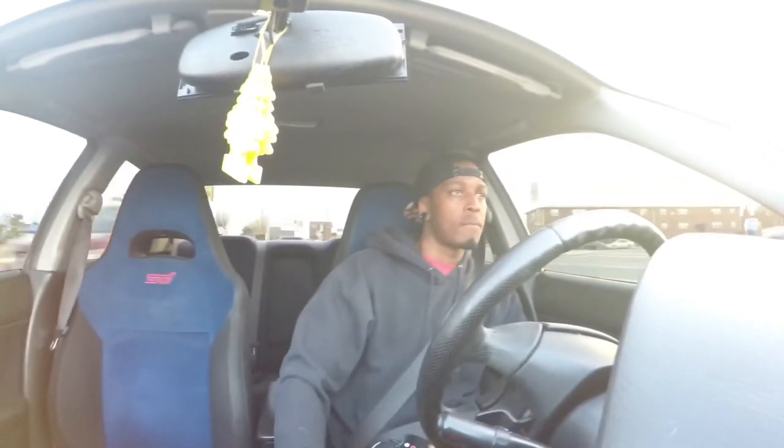Also have a Walbro fuel pump. Right now I'm pushing about 23 PSI, tapers back down to 18-ish. I got a VF34 turbo, it's journal bearing and ball bearing. And that's pretty much it. I also have a no-name turbo inlet.